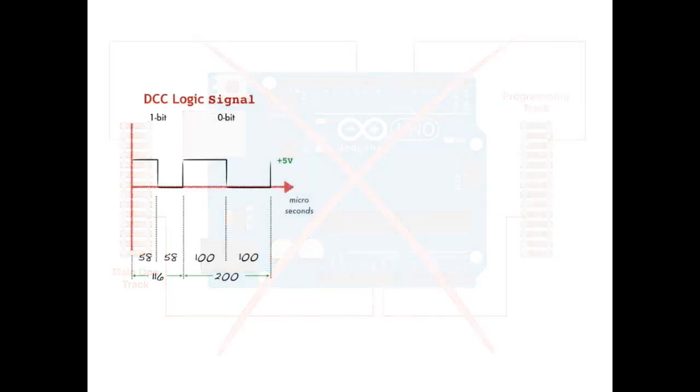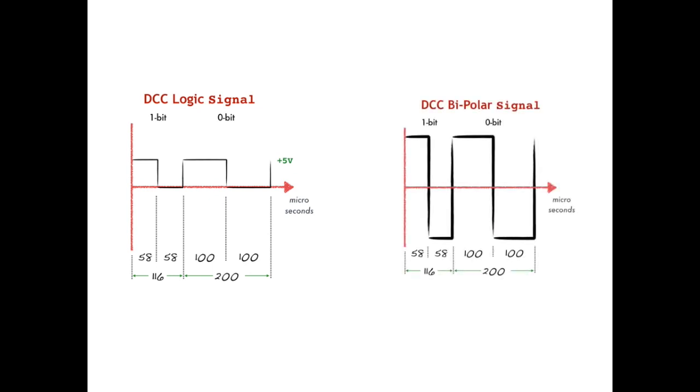In order to convert the DCC logic signals we can produce with the Arduino UNO into full DCC bipolar signals, we need to make use of a type of circuit known as a full bridge driver. And since we have two signals we need to convert, we actually need two of these full bridge driver circuits.